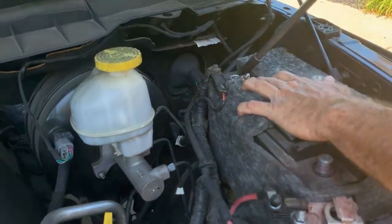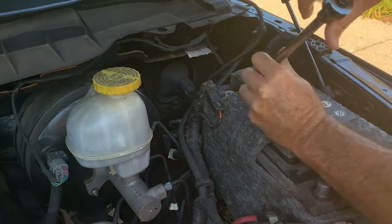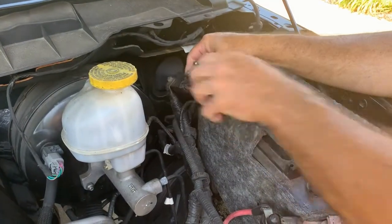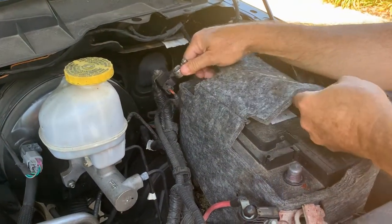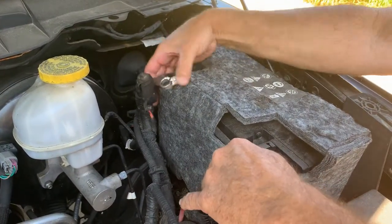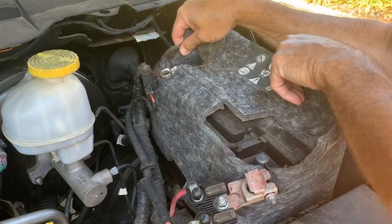Get the next one right here — that's your negative. Pull that off. And then we're going to pull this cover up. Should pull straight up, hopefully without ripping up too bad. Kind of flimsy — if they're too old, they'll just fall apart.